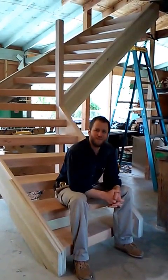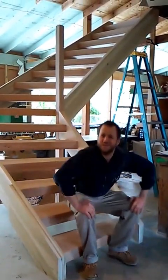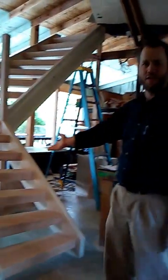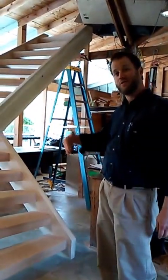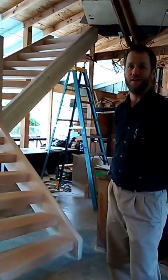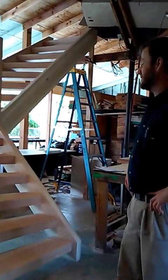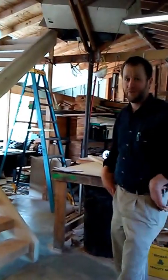Welcome to Top Tread Stairways. Today you get to see a glimpse into my shop. We've got a stairway — a 14-stage winding staircase that we've been working on, that I've been working on for the last four weeks, pretty much every day.